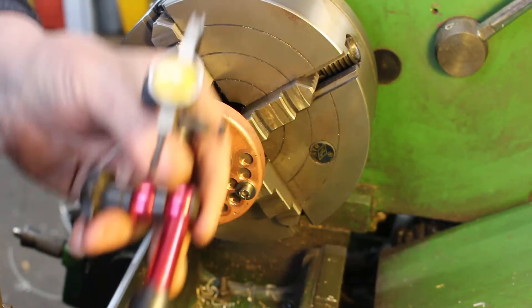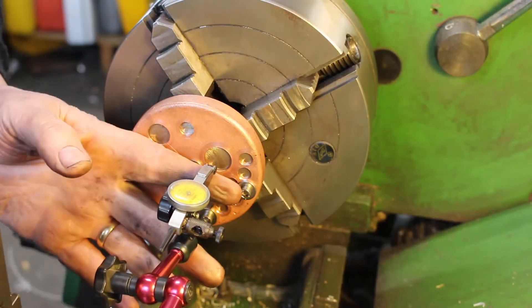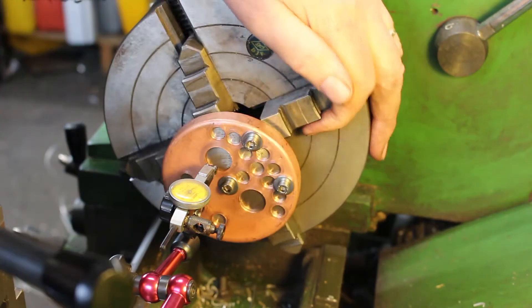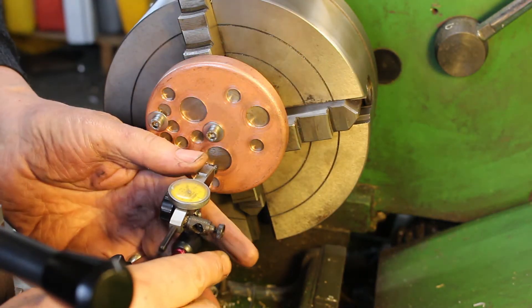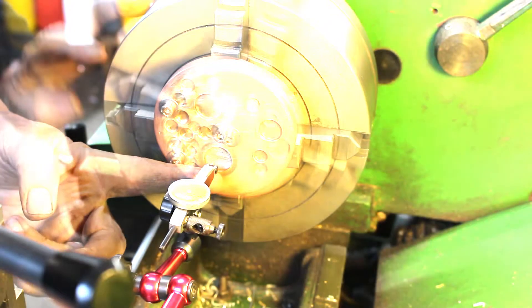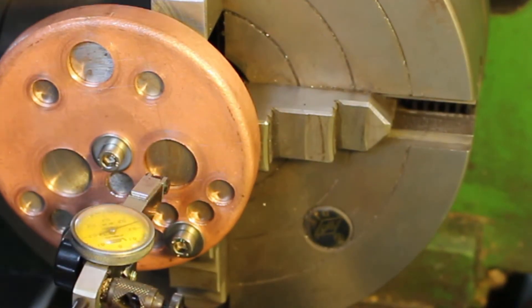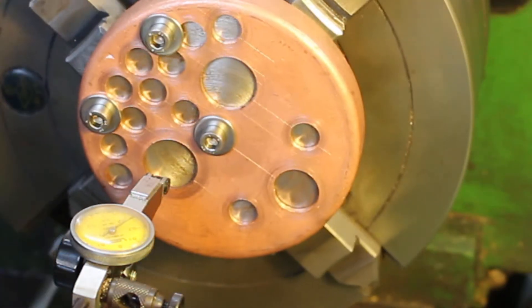We'll finish lining that up with the DTI. Okay, that's pretty good.